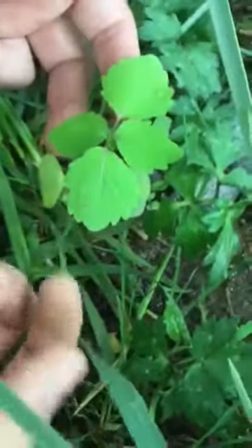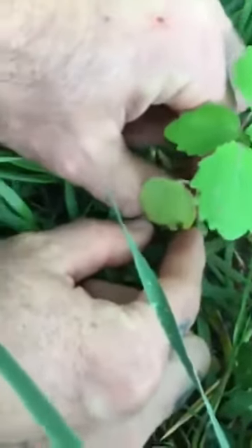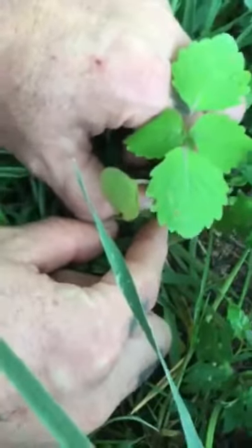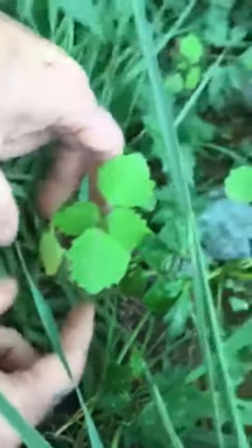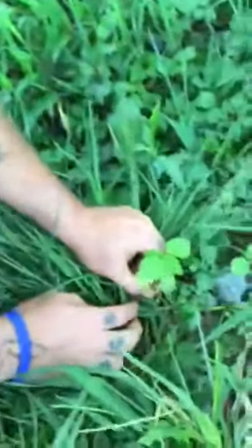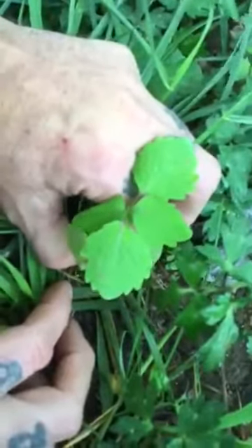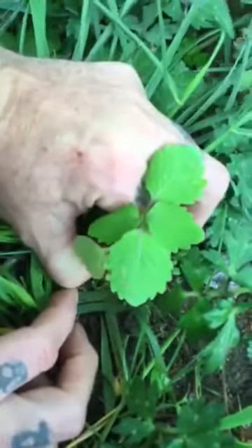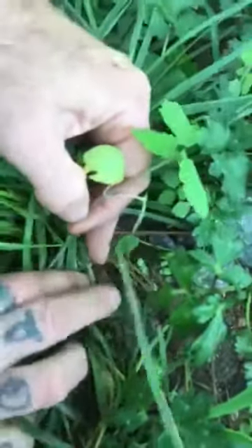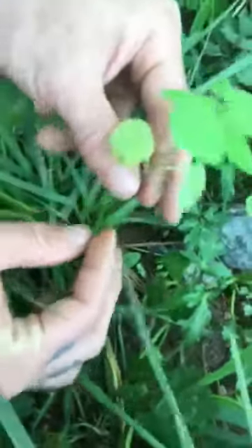If you're familiar with johnny jump ups or field pansy, it kind of reminds me of that spray pattern. Jewelweed is really great for anything wrong with your skin — burns, sunburns, even acne. When I was hitchhiking in 1998, sometimes I couldn't find a creek to wash up in. I'd take a bunch of jewelweed plants — they get pretty tall, this is a little short one. I pinch it off but try to leave the roots since they're often in wet soil, so hopefully it'll grow back.